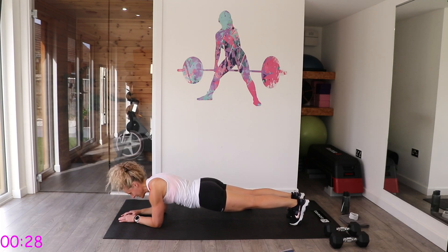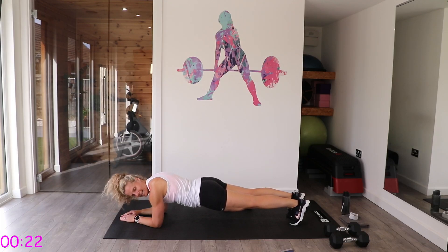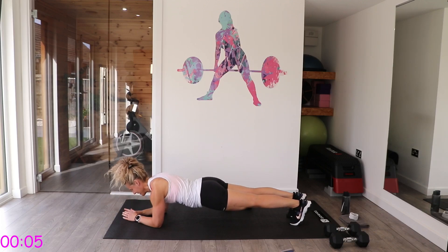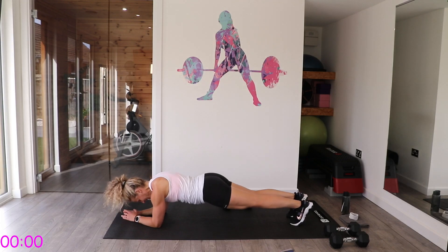Halfway — 30 seconds and then you finish. Keep going, you've got 20 seconds left and you are done. 15 seconds. Stay with me — three, two, one. Lower down.